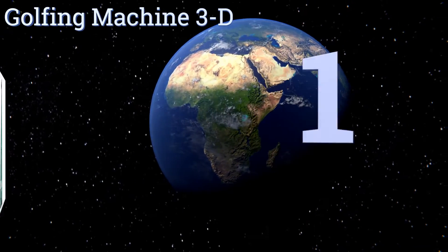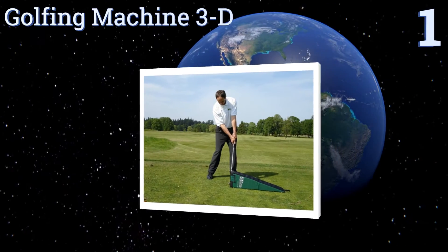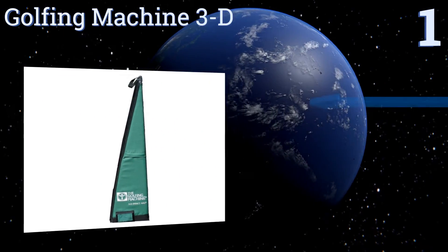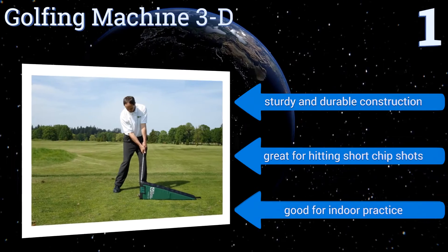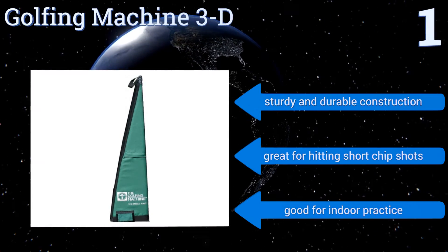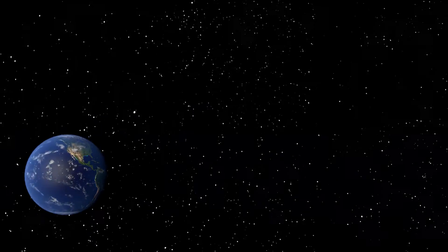Coming in at number 1 on our list, the Golfing Machine 3D is a premier training aid with a unique triangular shape to perfect different angles of your golf stroke. It comes pre-filled with a foam interior so it's ready for use right away without you having to scrounge around the house for old towels. It's a sturdy and durable construction that's great for hitting short chip shots and good for indoor practice too.